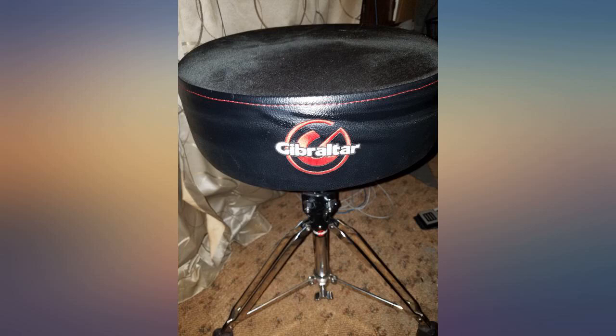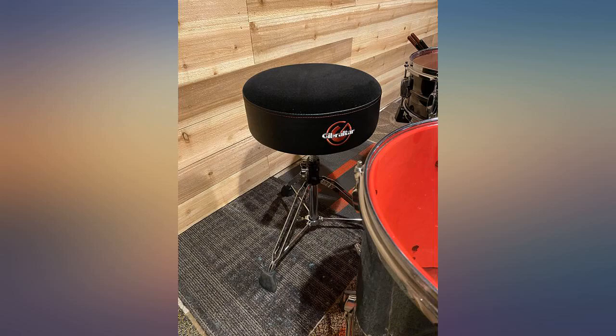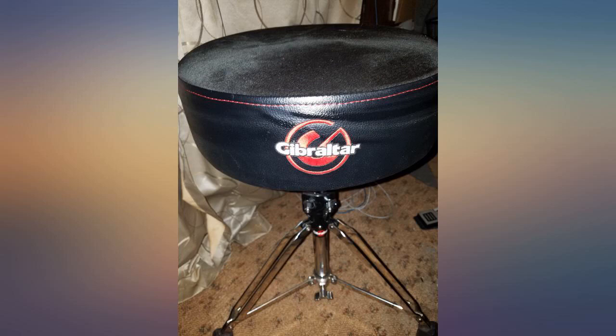Not as comfortable as I thought, not soft enough, but at the same time doesn't provide enough support either. The big issue is that it is too tall even with the lowest possible setting — legs spread, sitting on the bottom, it's still too tall for me. It's probably better if you're 6 feet and 300 pounds or something like that. Looks sturdy though, and it's very heavy too.